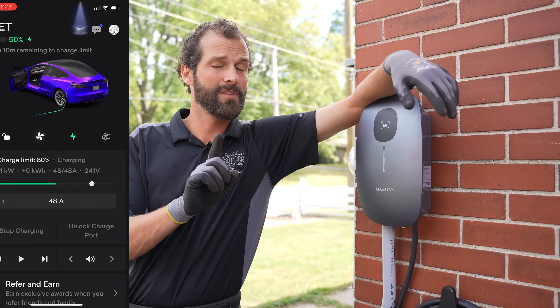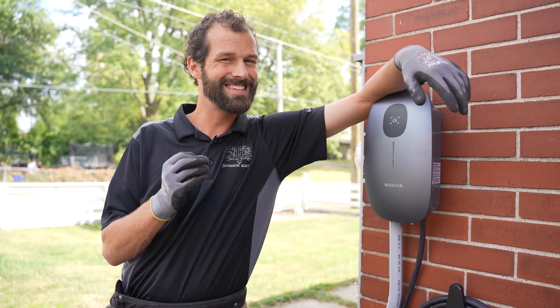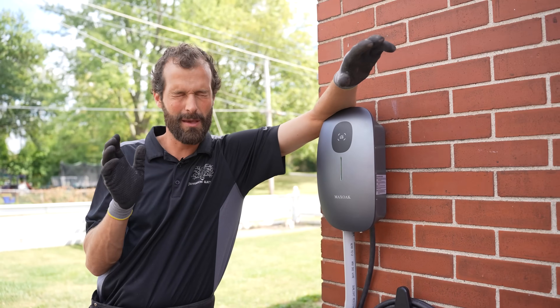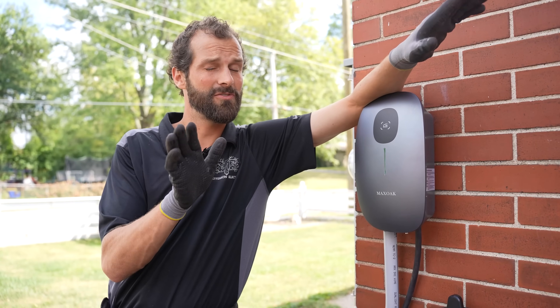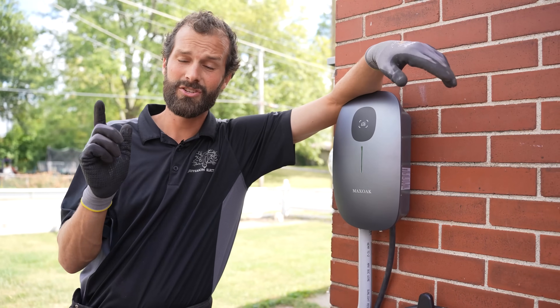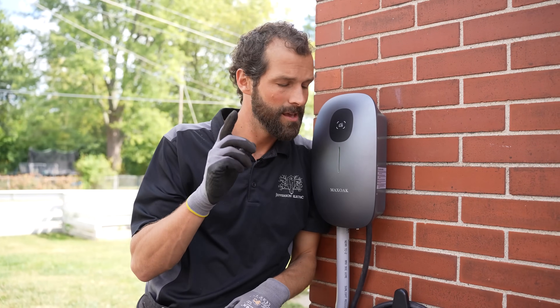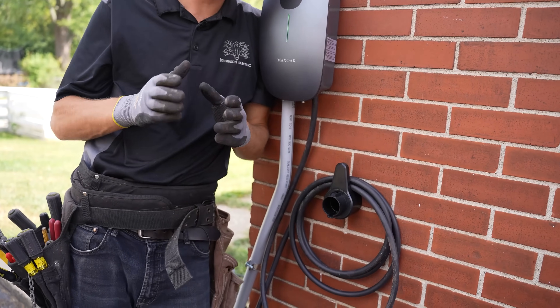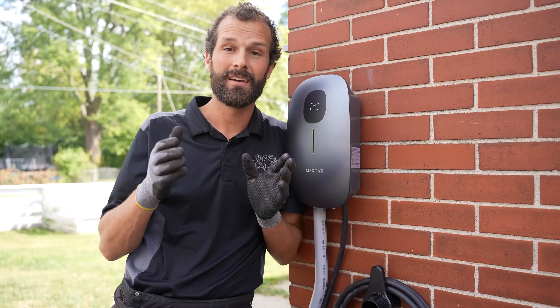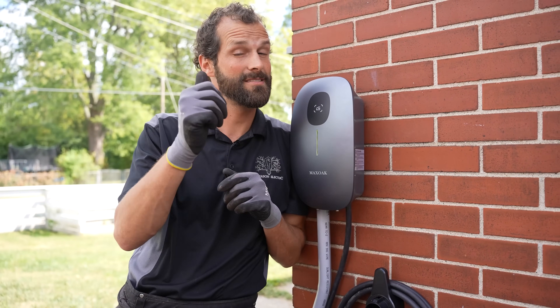The app setup — clunky. QR code didn't work. RFID cards didn't quite seem to work out of the box like maybe I would have hoped. However, it's outdoor rated, it's lightweight, it's got all the safety features, it's low cost, it has a highly flexible cord, J1772 adapter, wall mount configuration. With some EVSE you've got to purchase the cable management plug holder separately, but Max Oak has included it right out of the box. So I want to give you a thumbs up there.